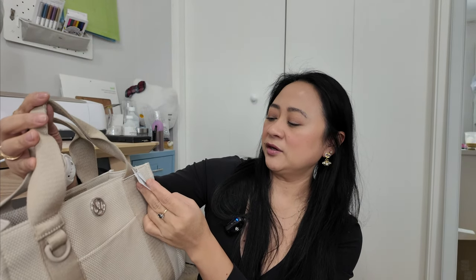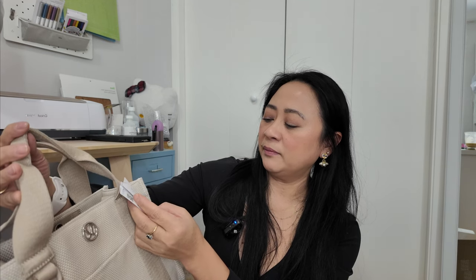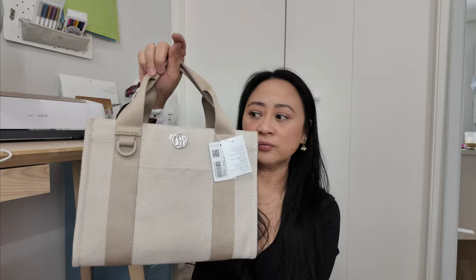It says 26 centimeter by 13 by 2 centimeter, so it is 11 inches by 5.1 by 8.3. Volume is 4.5 liters. So this is really, really functional.